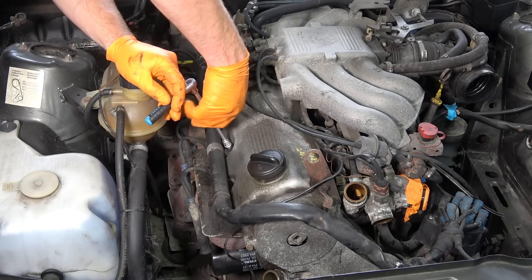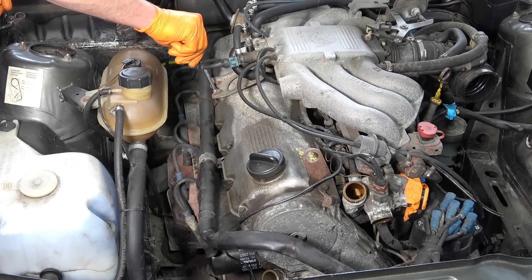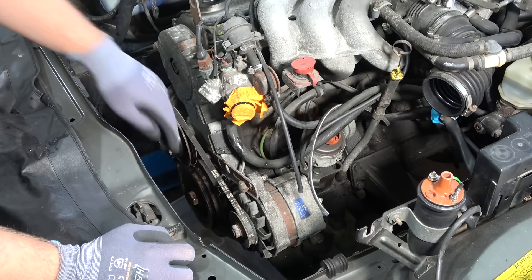Disconnect wires from the spark plugs — that flew off — and now it's free to come out. Now we're going to remove the one and only accessory belt.